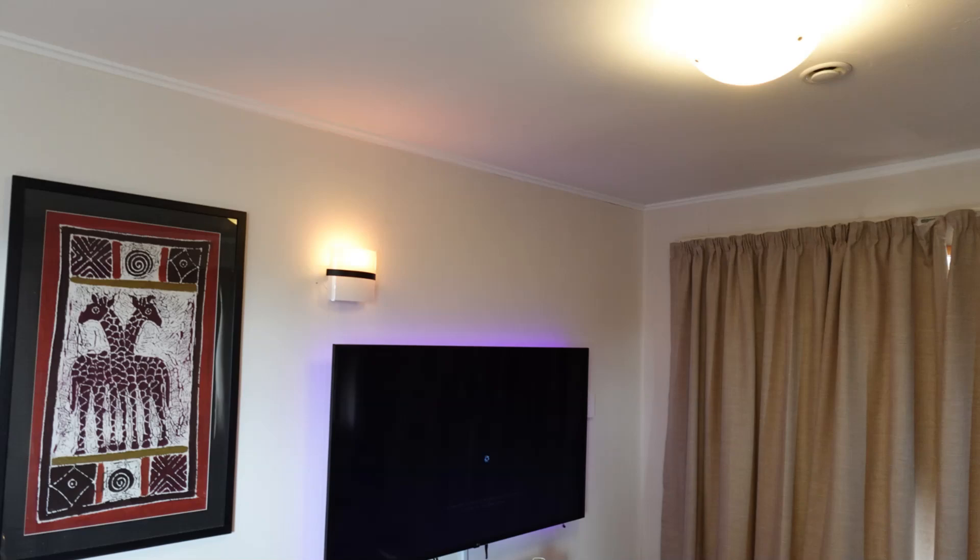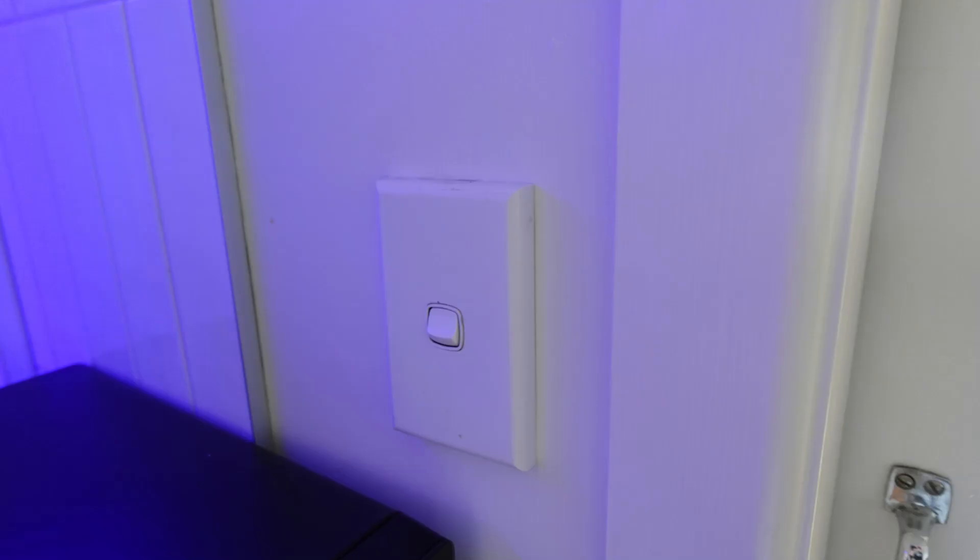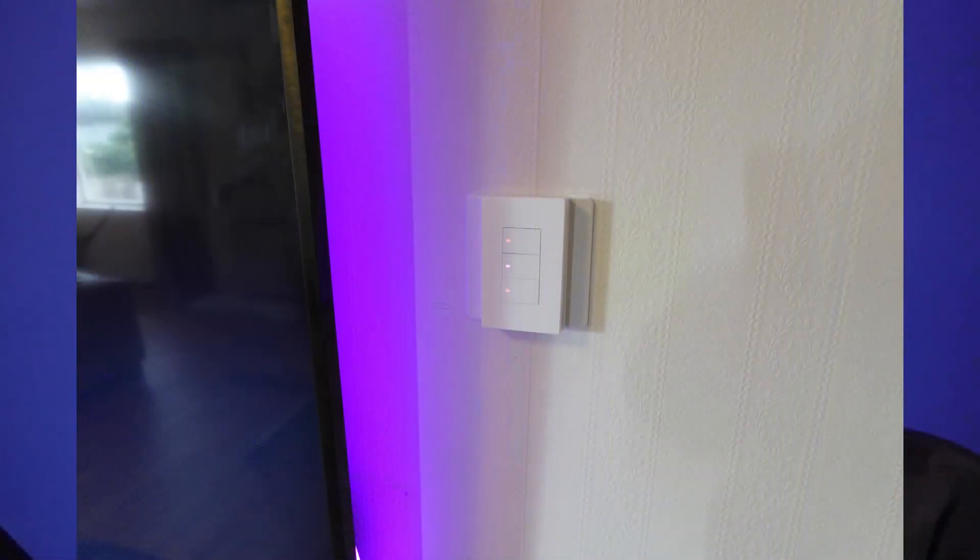In my lounge/dining room I have two lights near the TV and another light near the dining room. The switch for the dining room light is in the kitchen, oddly enough, whereas the other two lights have a switch in the lounge. I wanted to be able to control all three of these lights from one switch.